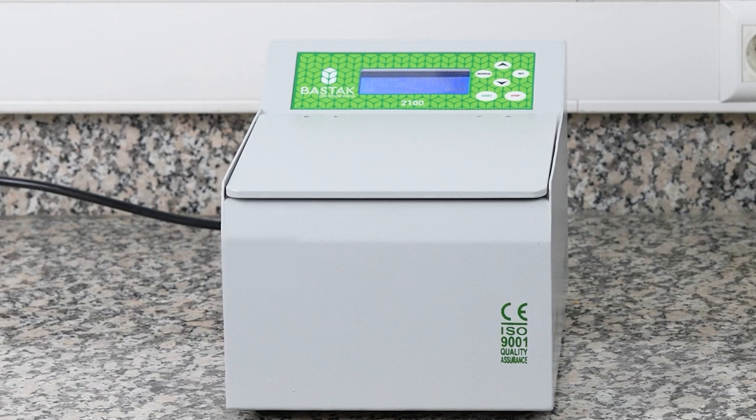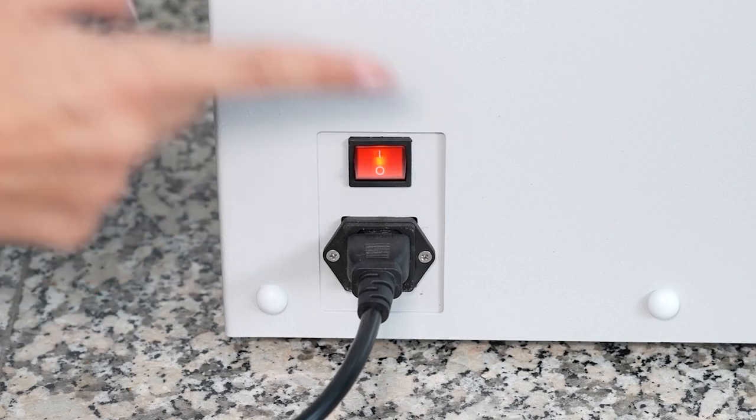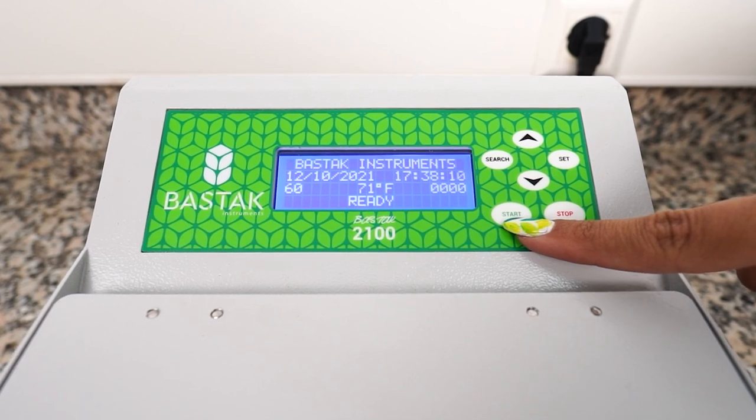The Bostock Brand 2000 Model Gluten Index Centrifuge is plugged into the socket. Press the on-off button on the back of the device and the device is turned on. The start key, one of the keys on the control panel, is used to start the analysis.